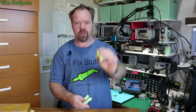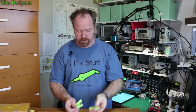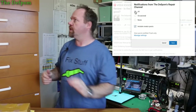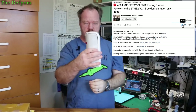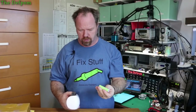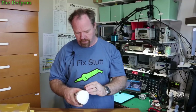These are NCR18650B protected cells. I got these because of the project I did with this thing here — the Min6 sprayer. I'll put the other battery to the side and put one of these in instead.